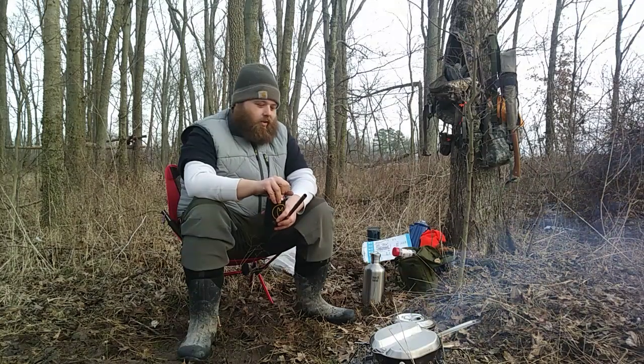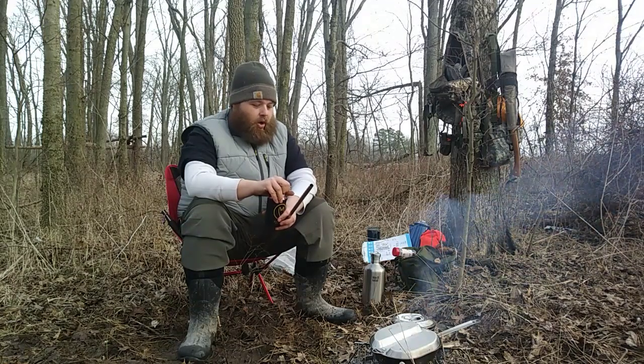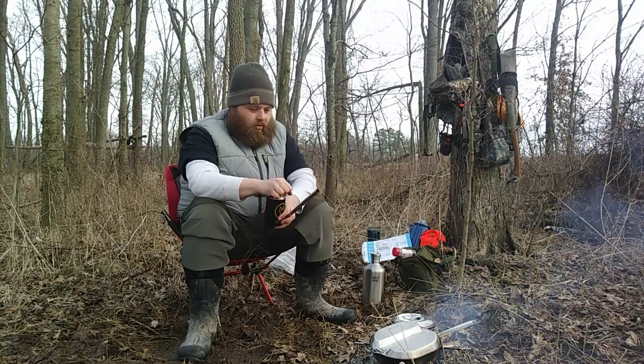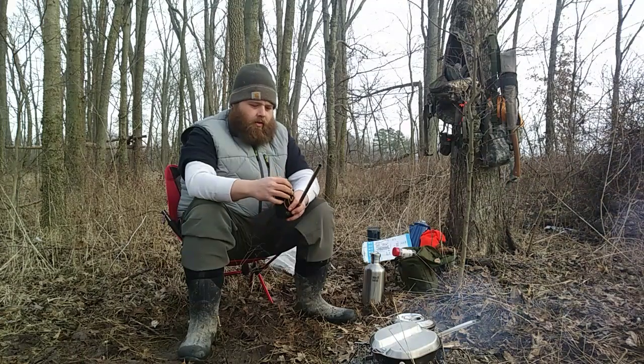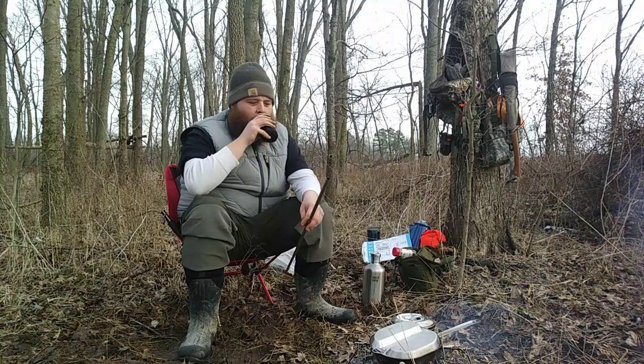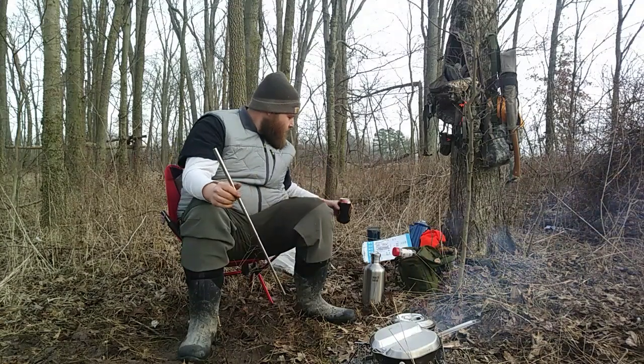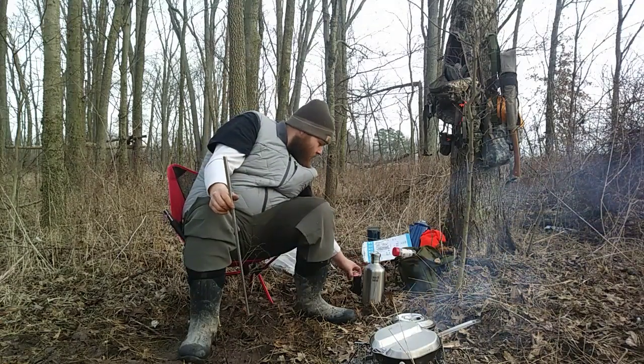The noodles are taking a lot longer than I expected — I thought the water would get to boil faster, but no. So while I continue to blow on the coals — cheers. Good old Yuengling. Brewing good times for a hundred and ninety years. Cheers.